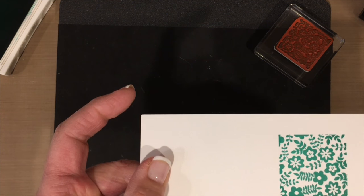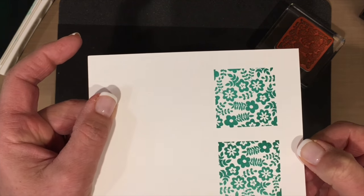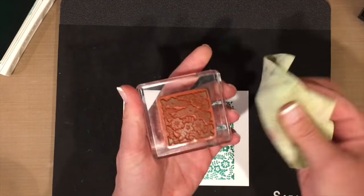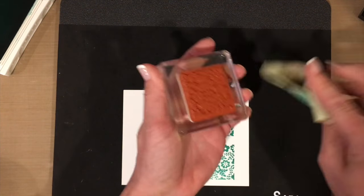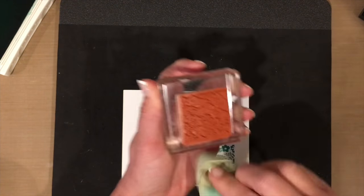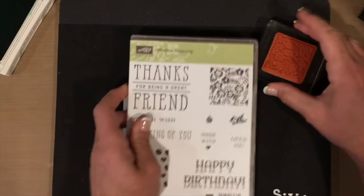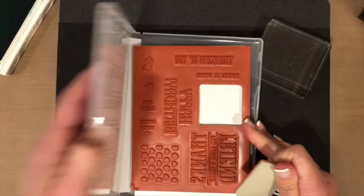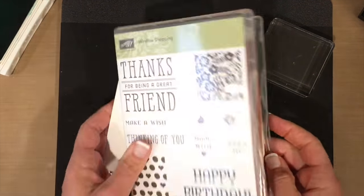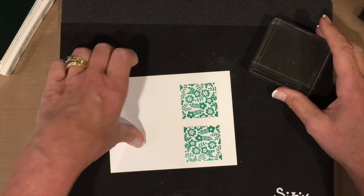Look at that — it's a perfect, solid image. Now I just take my absorber cloth, clean it, and we are done. That's it. Back into the case it goes. Most likely you won't have to condition that stamp again. If you stamp an image and it's not great, just go back and repeat the steps I just shared with you.